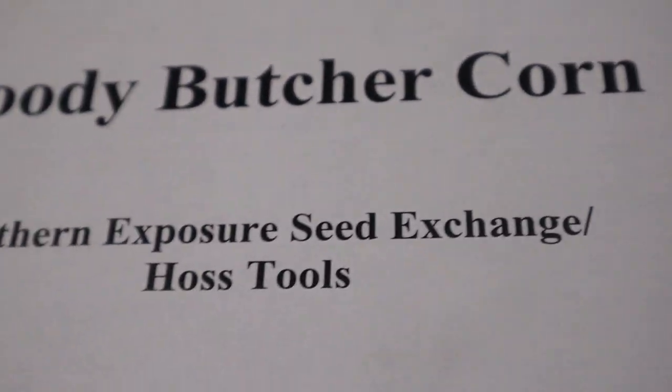The first field corn I'm going to talk about is the Bloody Butcher corn — it's a really pretty corn. I got it from either Southern Exposure Seed Exchange or Haas Tools, I can't remember which one. It's an old heirloom. It did seem to get smut on the end of the cobs fairly bad, but that could just be because we're so humid. It does have a tighter shuck, which keeps the corn earworm out. I will be conventionally fertilizing the rest of these but spraying with all organics — a combination of spinosad and BT to help kill the earworm.